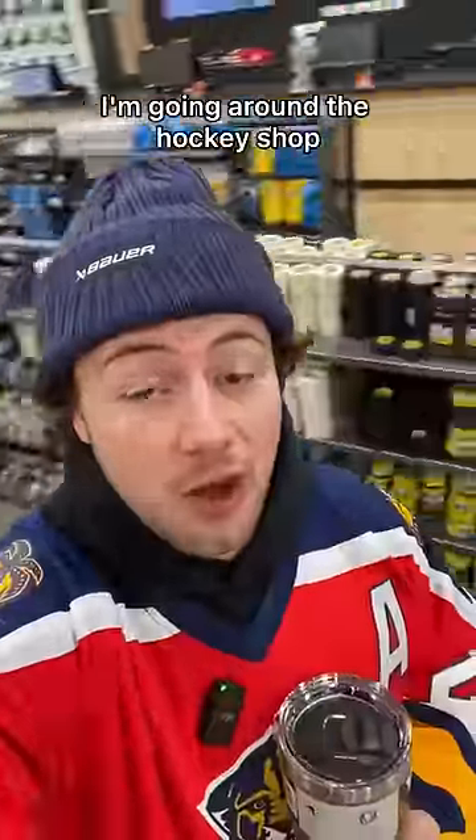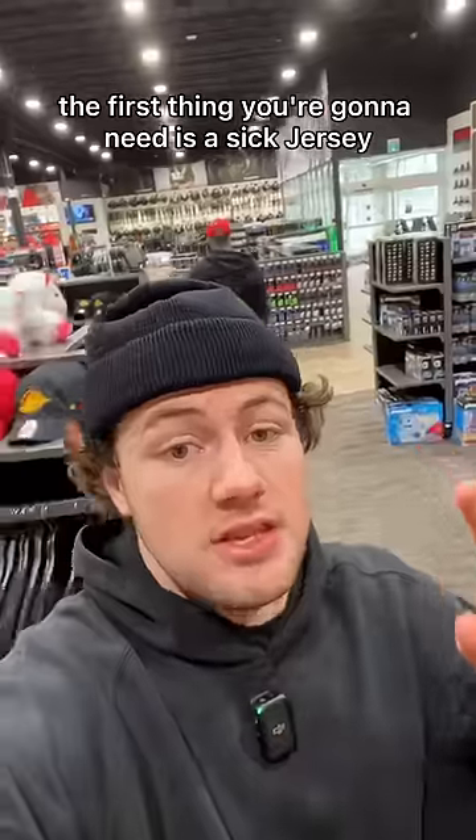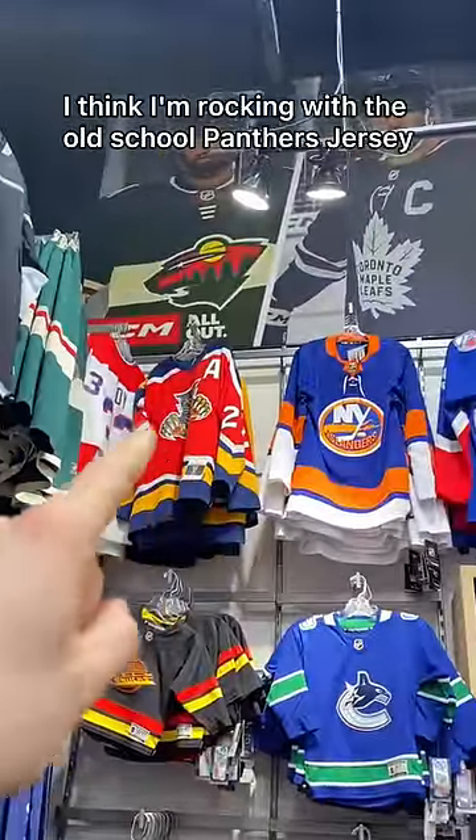My ODR essentials. I'm going around the hockey shop finding a few items you need before going on the ODR. The first thing you're going to need is a sick jersey. I think I'm rocking with the old school Panthers jersey.